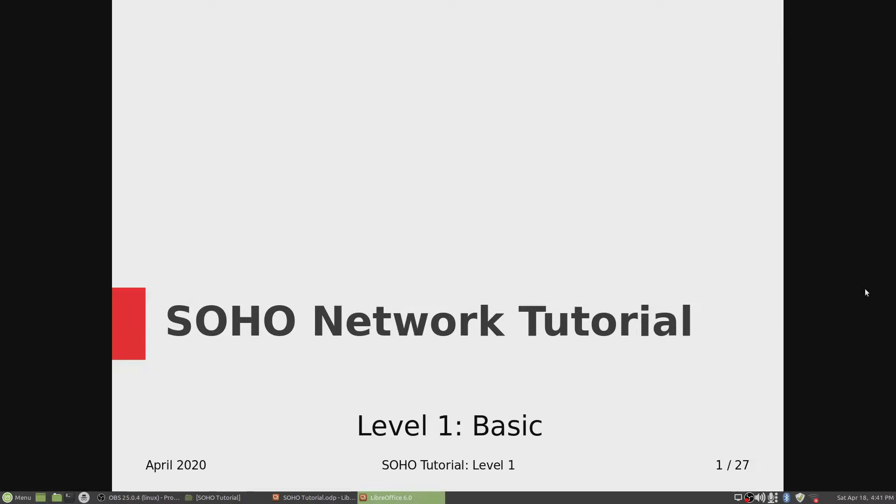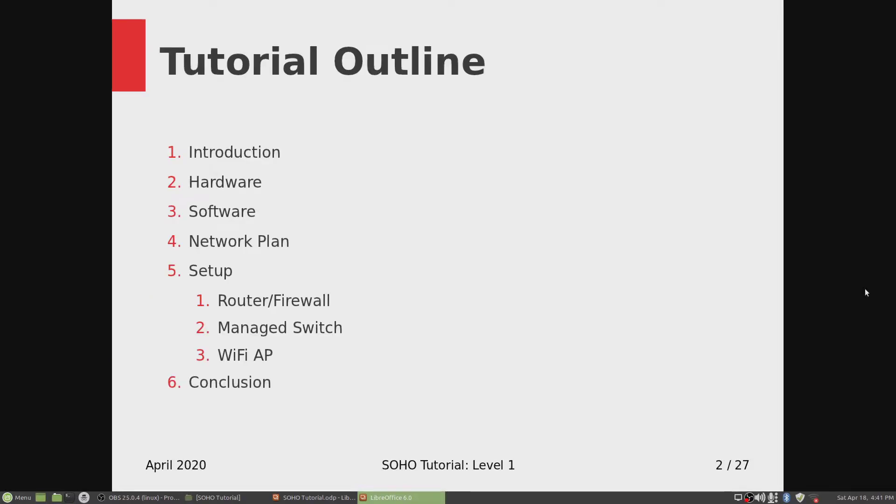Welcome to the SOHO Network Tutorial Level 1 Basic. A quick tutorial outline: I'm going to do some introductions, discuss what kind of hardware I'm going to use to set up a SOHO network and then the software, give you an outline of my network plan for the SOHO, and then go step by step setting up first the router firewall, then the managed switch, and then the Wi-Fi access point.